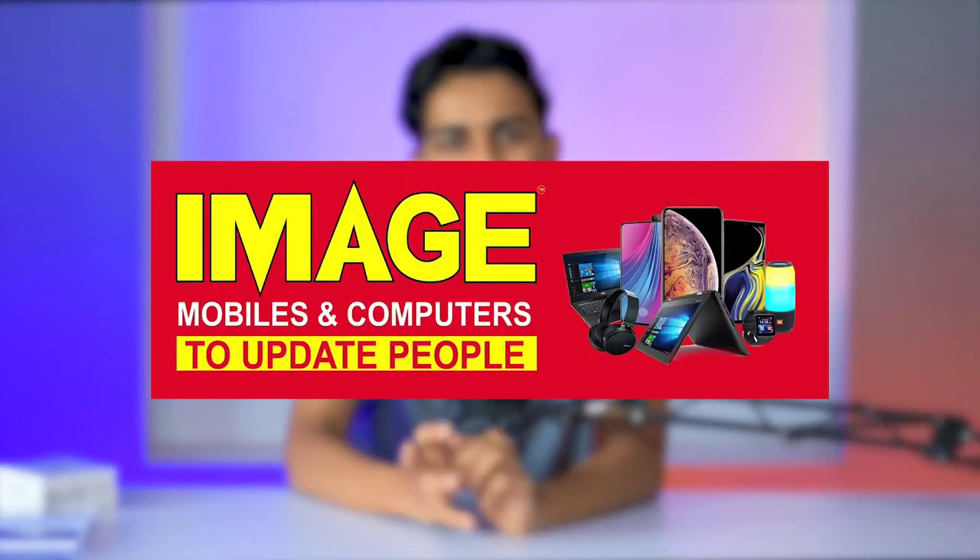Hello guys, welcome to ImageMobiles on Computers update. iPhone 13 series is very useful to us in this video.